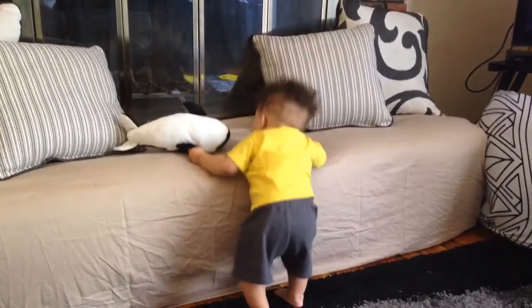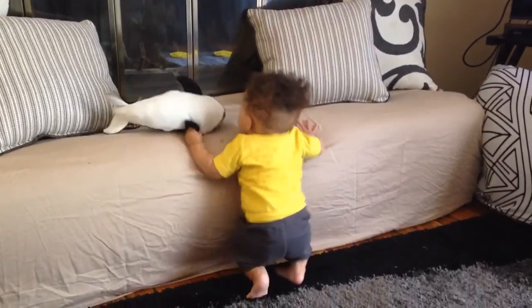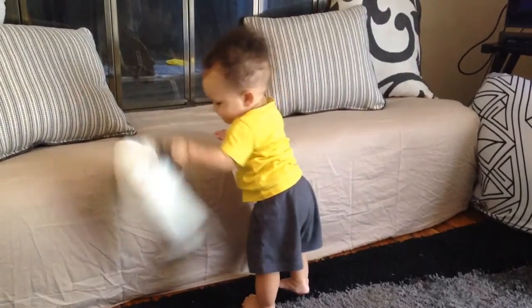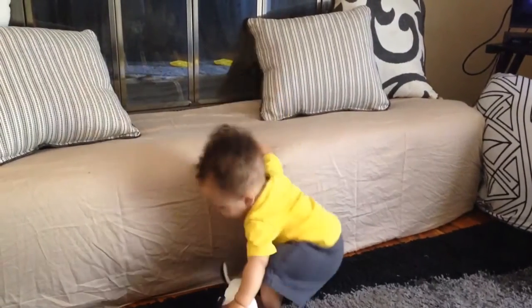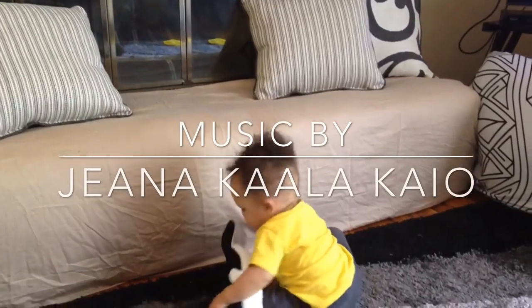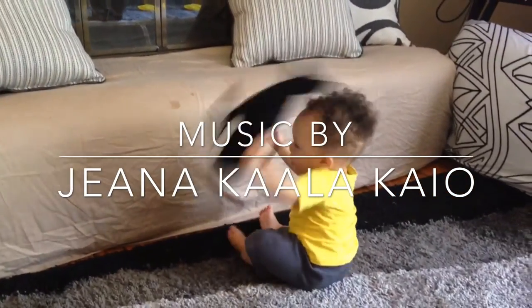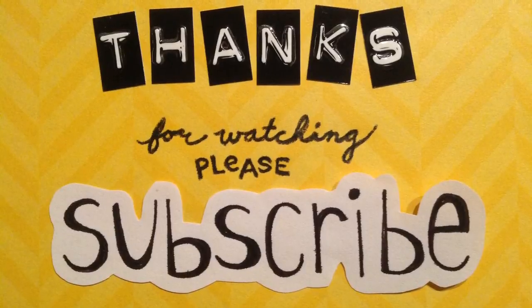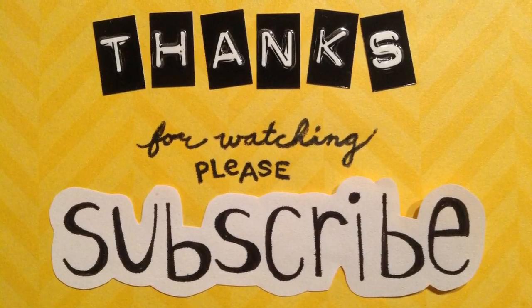Don't forget to check out Tehani and Jasmine's videos on baby proofing. They will have their tips and tricks for you and I will have those channels linked below. Thanks again for watching. If you like this video give it a thumbs up and subscribe if you haven't already, and I'll talk to you later. Bye!